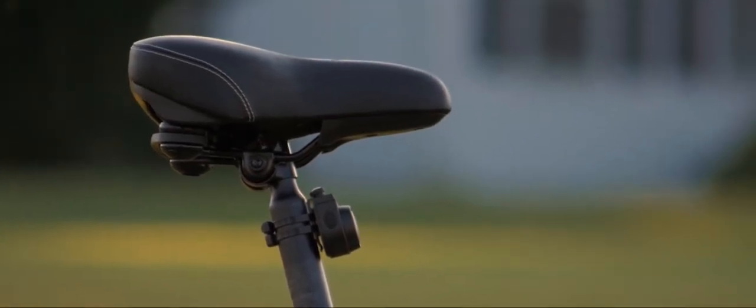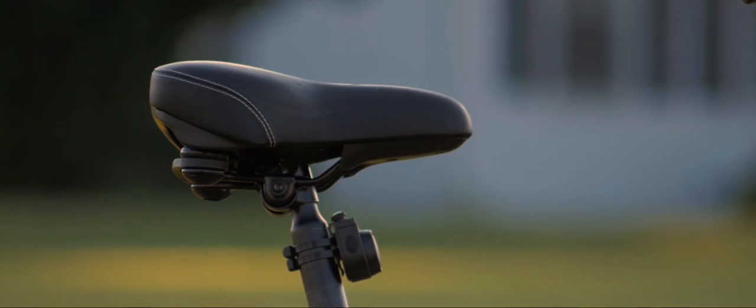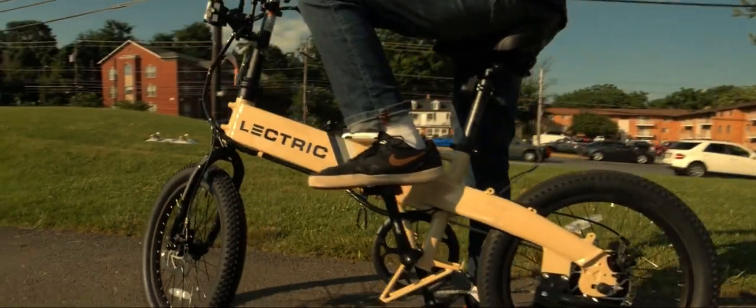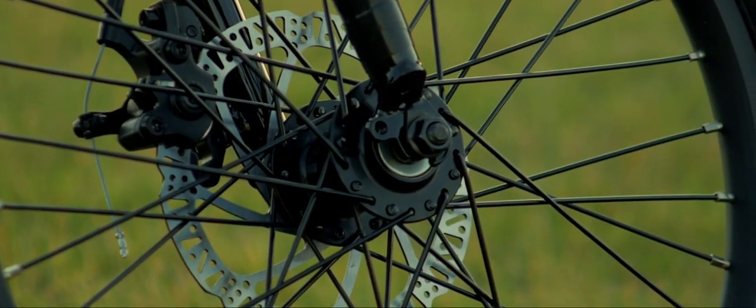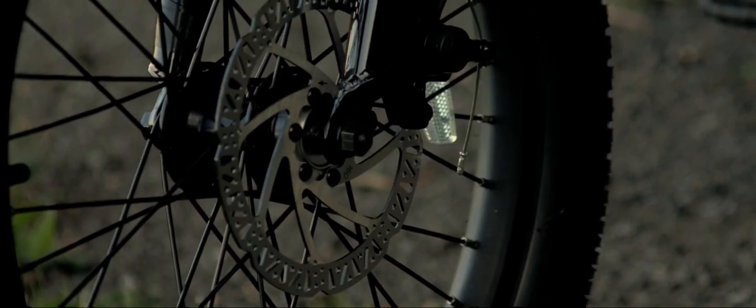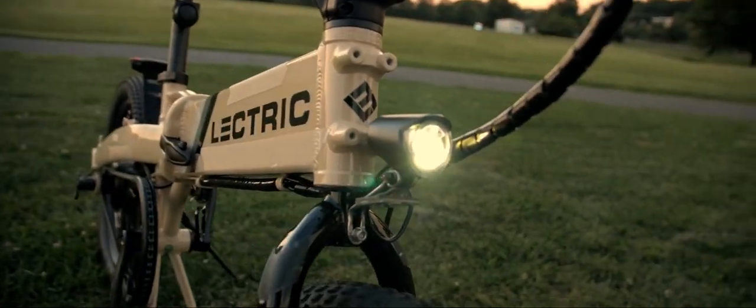So this is my first time riding an e-bike. One pro is the seat — it's very comfortable. I didn't feel any soreness or pain while riding it. The speed of this bike is pretty fast. The speedometer tells you how fast you're going and how much battery you're using. It has disc brakes, and the brakes are pretty good as well. The lights are pretty well lit.